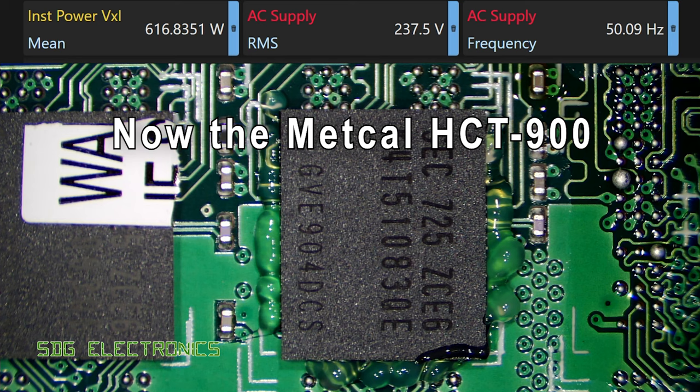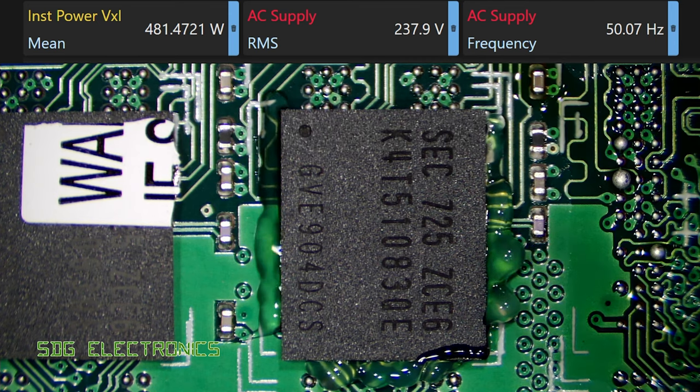So the Metcal is a lower power hot air station, but according to the readout at the top it's actually delivering a very similar amount of power to the handpiece at the moment. So let's start heating up that part.